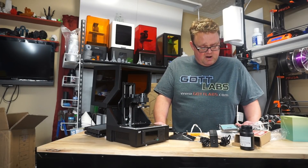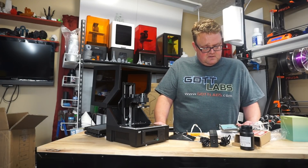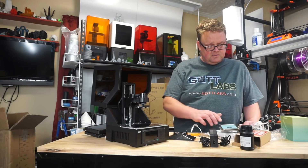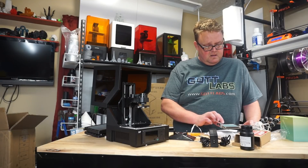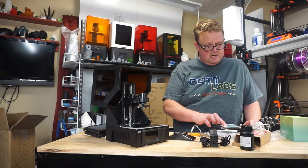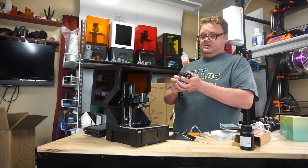So we're going to the section on preparing the printer. Number one: check the printer for issues. Verify the Z-axis can move freely and that there is no debris or packing material on the Z-axis lead screw. So we need to power up to do that. Let's go ahead and plug it in and power it up.